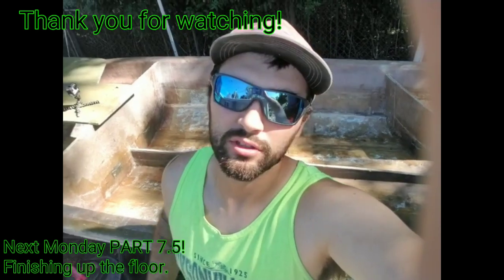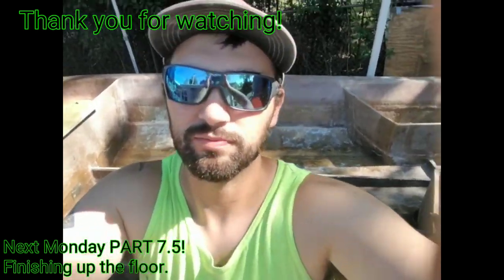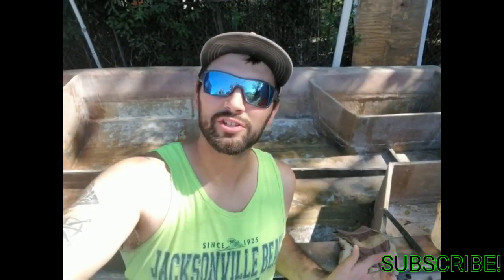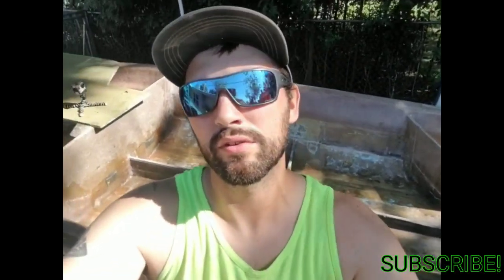Alright everyone, hope you guys liked that part of the video. I'm actually going to cut this floor episode up into two parts instead of rushing around with my head cut off like I've been doing lately. So this is part 7, and next one — when I finish bonding the floor in, get the fillets made up, and tab it all in — that'll be part 7.5. Make sure you guys like, comment, share, and subscribe to Hot Action Fishing and Fab. Thank you — you all have a wonderful week.